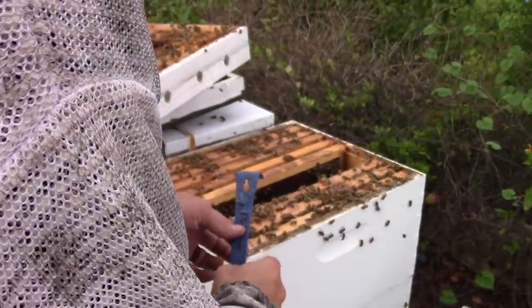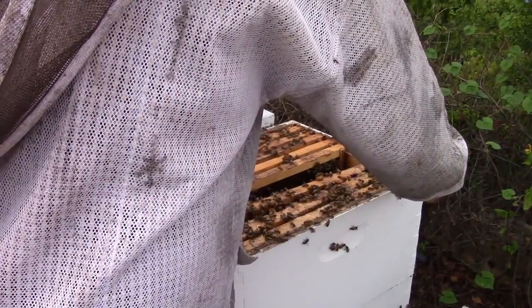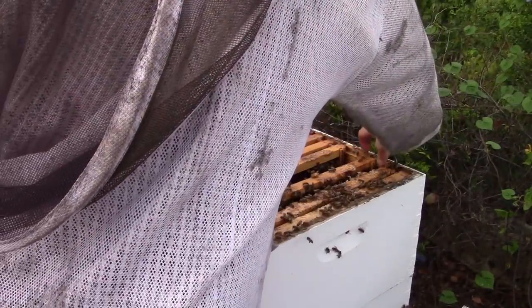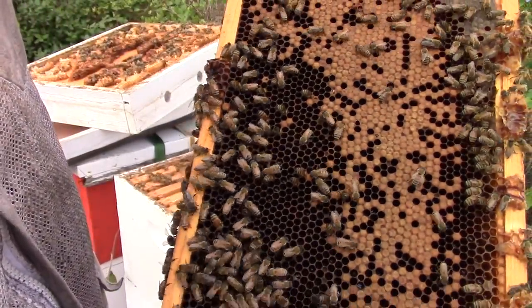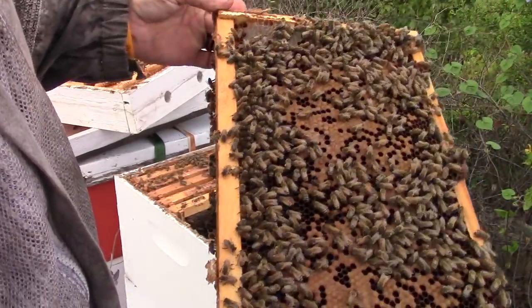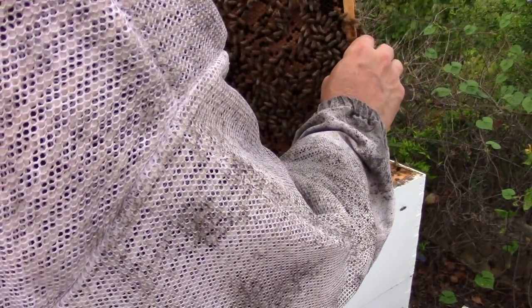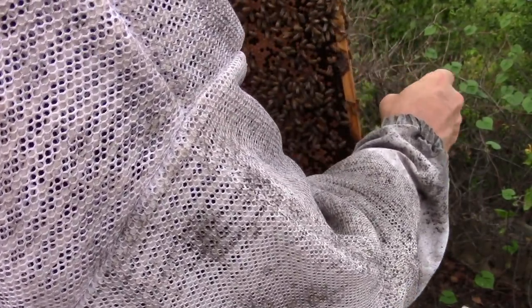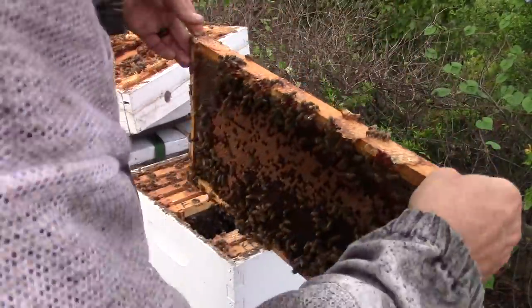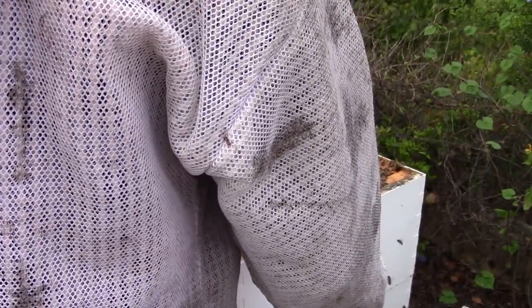There's probably other people out there saying no, that's not true, but that's what's happened to me in the past. So we're going to check one more frame here and see what we got — yeah, more of the same, and more of those faux queen cups. Now see, if this hive was preparing to swarm and I'm giving them more room, chances are they won't, because they have room to grow and do other stuff.